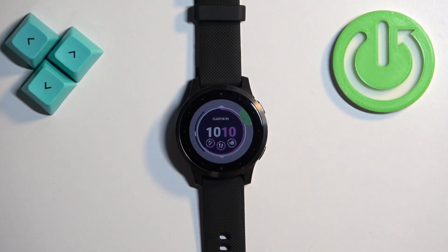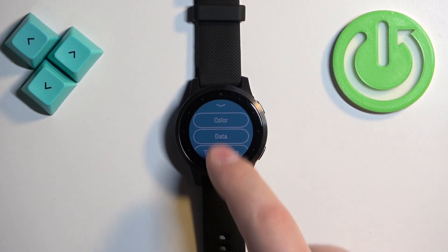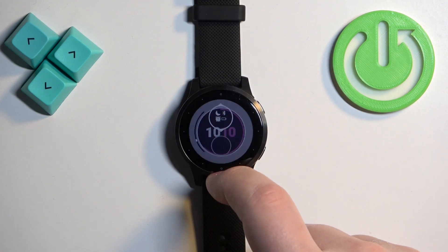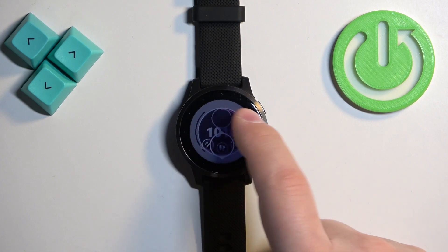Let's go back to this watch face, tap on edit, tap on color, and here we can change the color of the accent. Then we can tap on the check mark to confirm. Next we have the data — basically you can change the widget that is being displayed on your watch face.